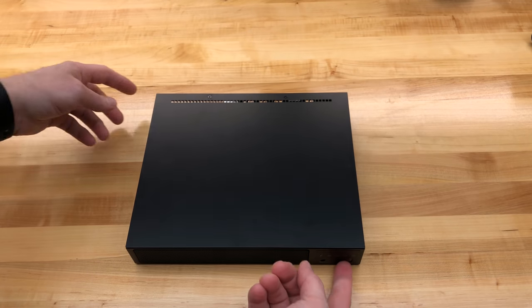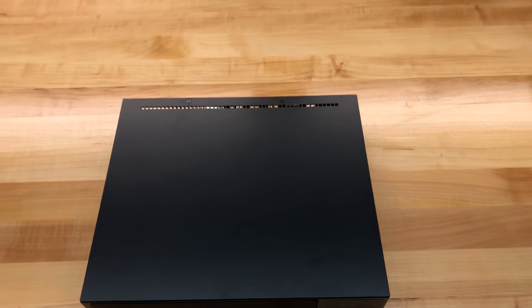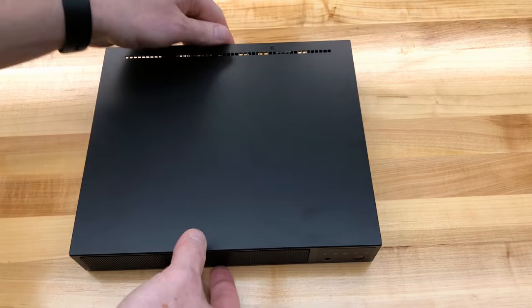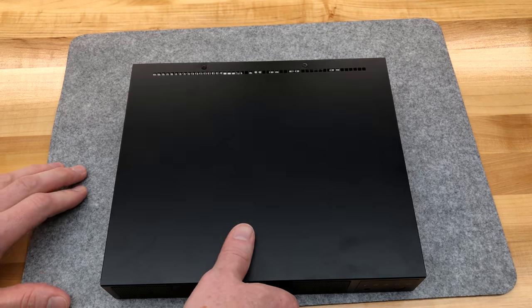I have to exert quite a bit of pressure to get it to slide at all from vibration or fans, so I have no worries there. Getting the camera a little lower now — time to open this up and have a good look under the hood.